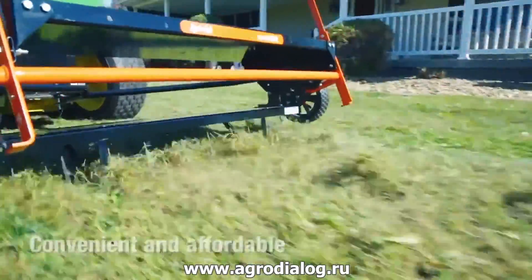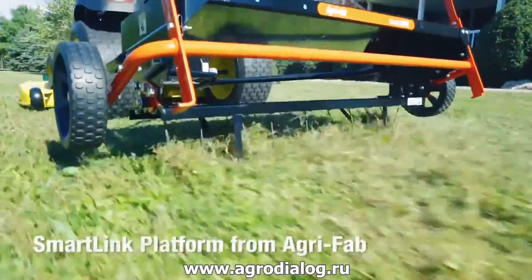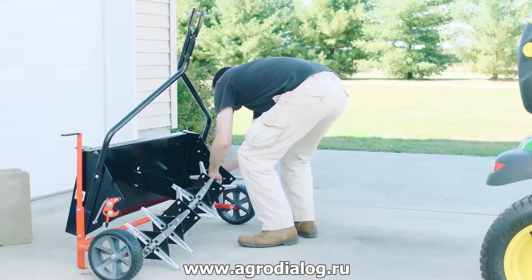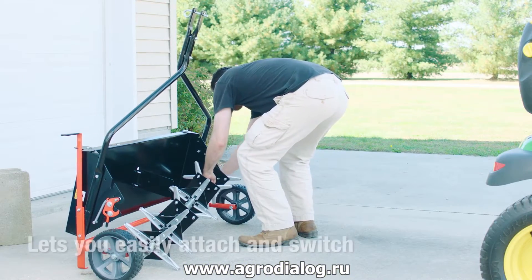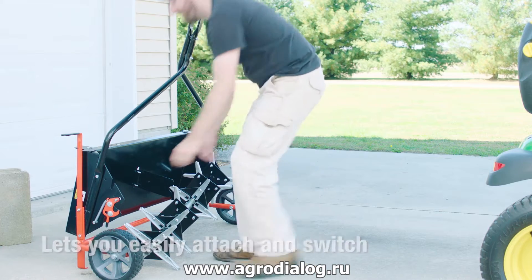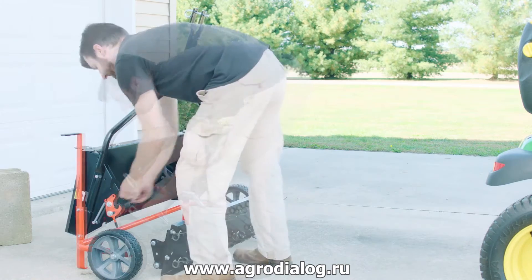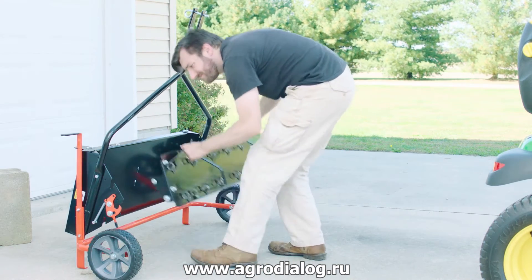To make ground maintenance convenient and affordable, switch to the SmartLink platform from AgriFab. The SmartLink platform acts as a starting block that lets you easily attach and switch between your favorite ground maintenance products such as plug aerators, spike aerators and thatchers.